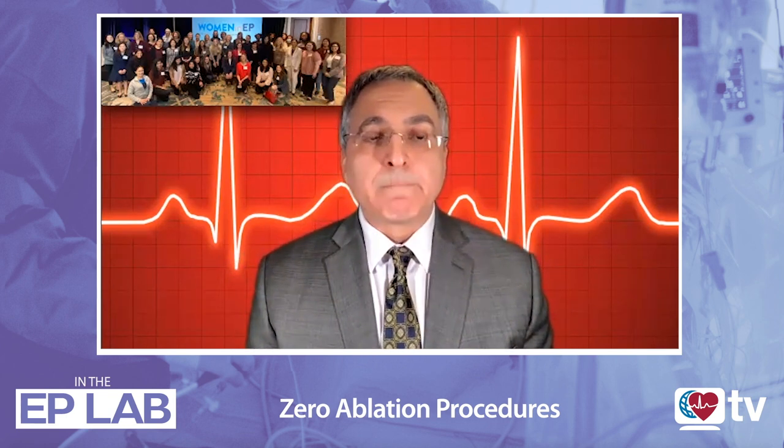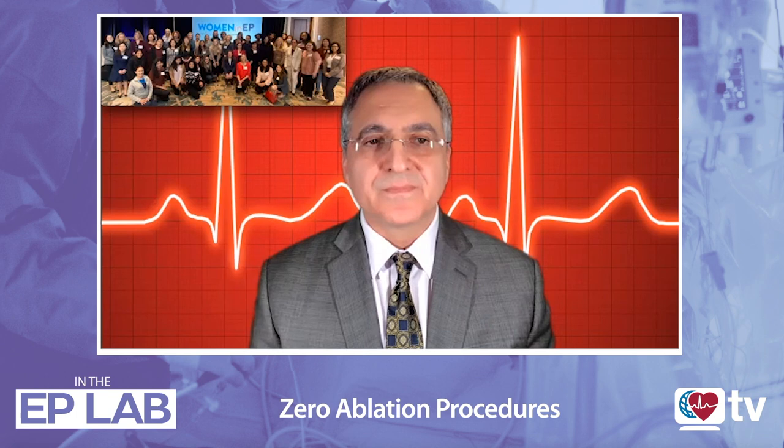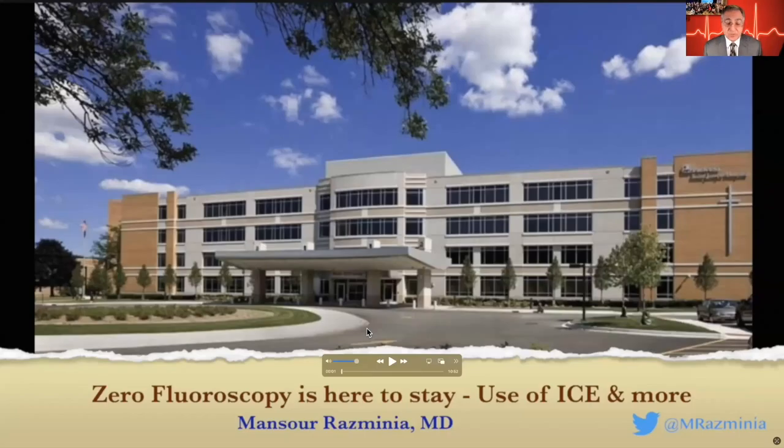It's great that this has already been proven. You did your first completely fluoroscopy-less ablation procedure in 2010. So why don't we go step by step? You have amazing images — let's go through them so we can show our audience how we can actually do it. I'm going to share my screen. We are going to talk about zero fluoroscopy — it is here to stay — and the use of ICE and more. This is an abstract of about 10-11 minutes out of a five-hour presentation. The entire videos are on Twitter or published in books, and everybody can have access. But I want to give just a taste of how we can do this procedure safely and effectively.